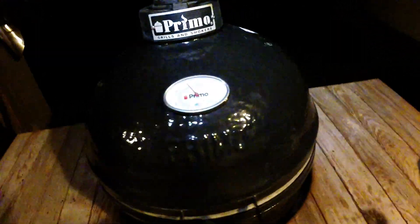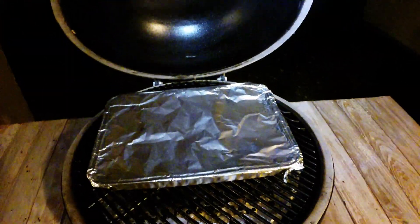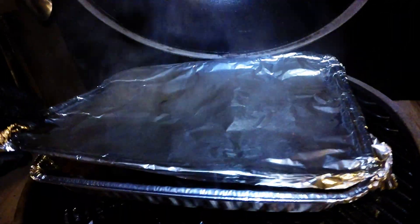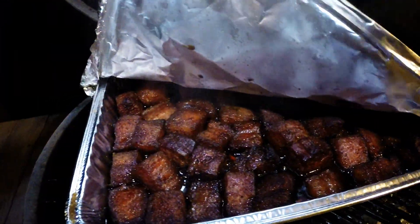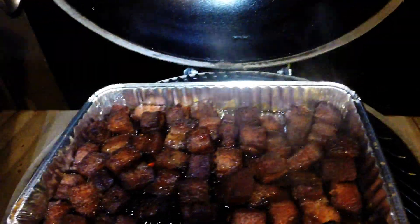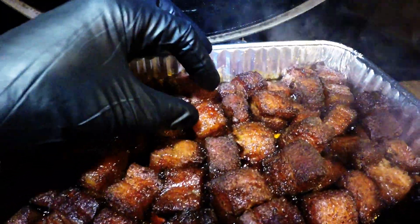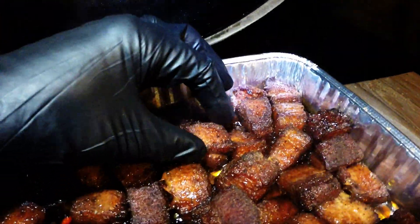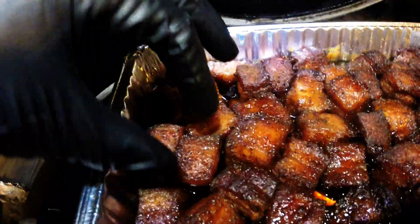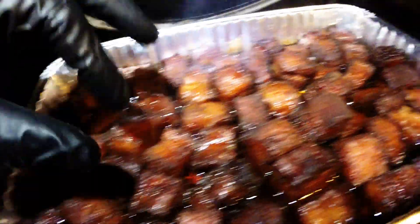Here we are an hour and a half later — it's sizzling up a storm. Let's see how she's looking. These are going to be just as soft as butter. Those are just like jello — even softer than jello.